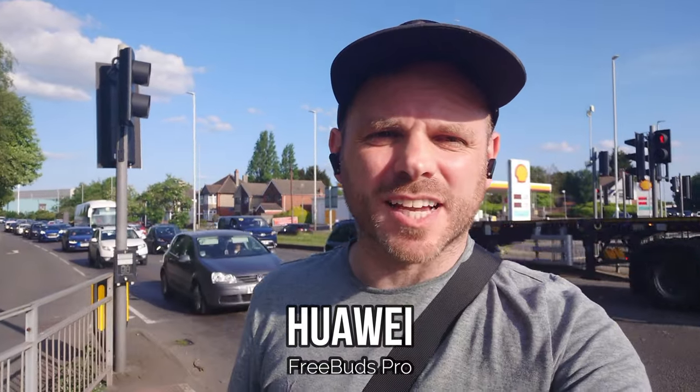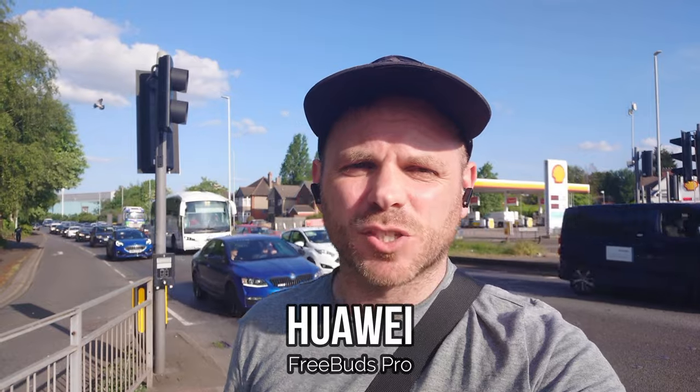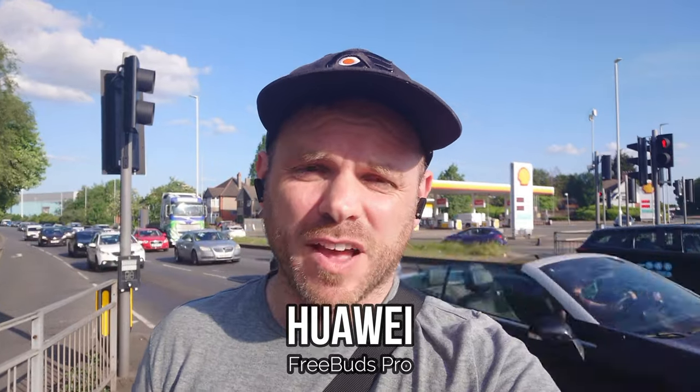The FreeBuds Pro from Huawei were one of the better performing earbuds when it comes to call quality back when I originally tested them in 2022. Nowadays they're not even the most recent Huawei FreeBuds Pro — we've had the FreeBuds Pro 2 since — so they're a little dated, but you can pick them up under $100 and that's why they make it into this call quality test. We're in an outdoor environment testing how they perform when you're making or taking a voice call on your daily commute with a mixture of traffic and wind noise.